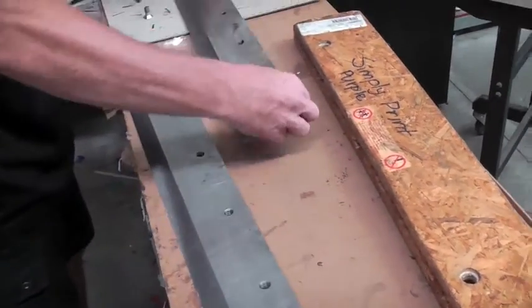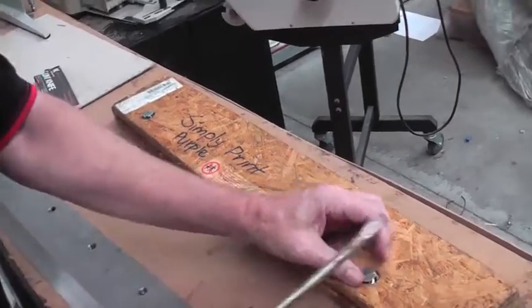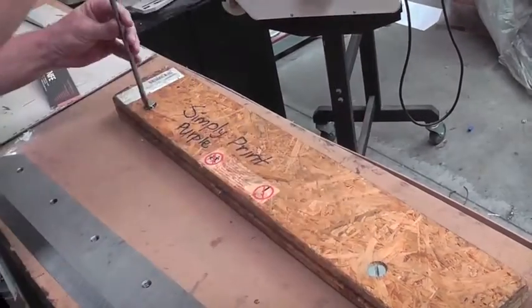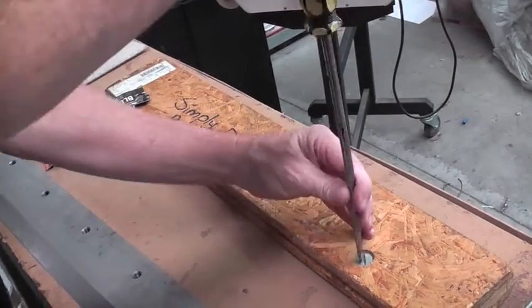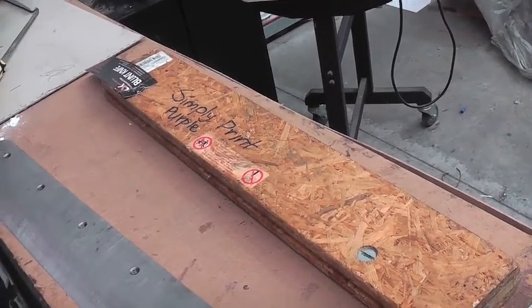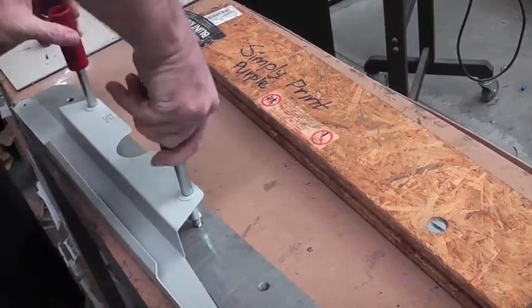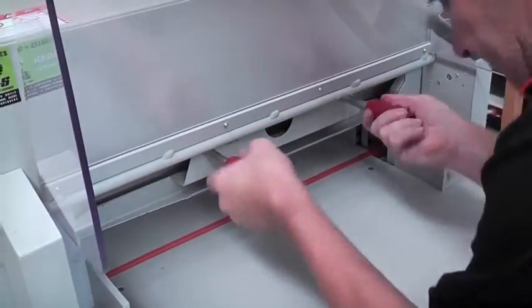Step seven, carefully put the blunt blade into the protected casing and screw it up. Step eight, tighten the blade guard to the sharp blade and ensure it's securely tightened into the guillotine.